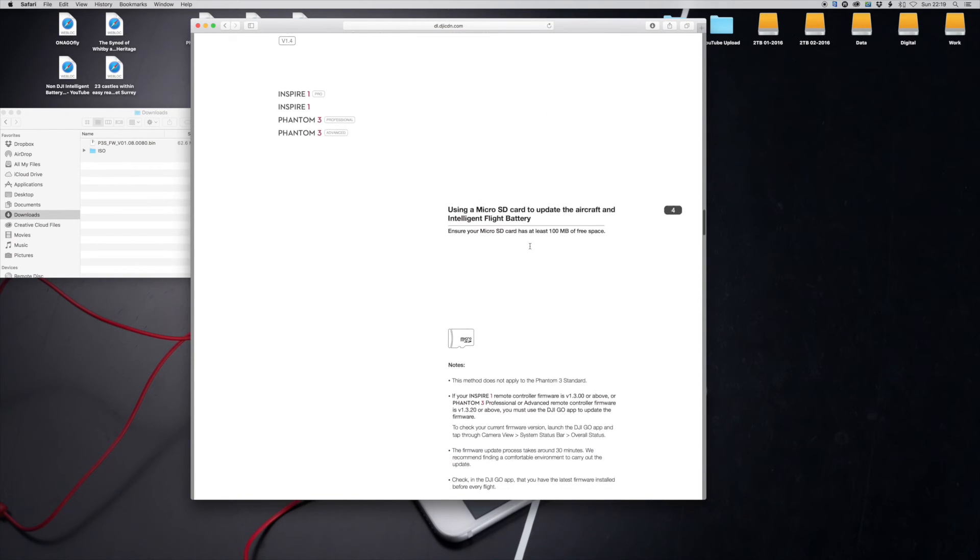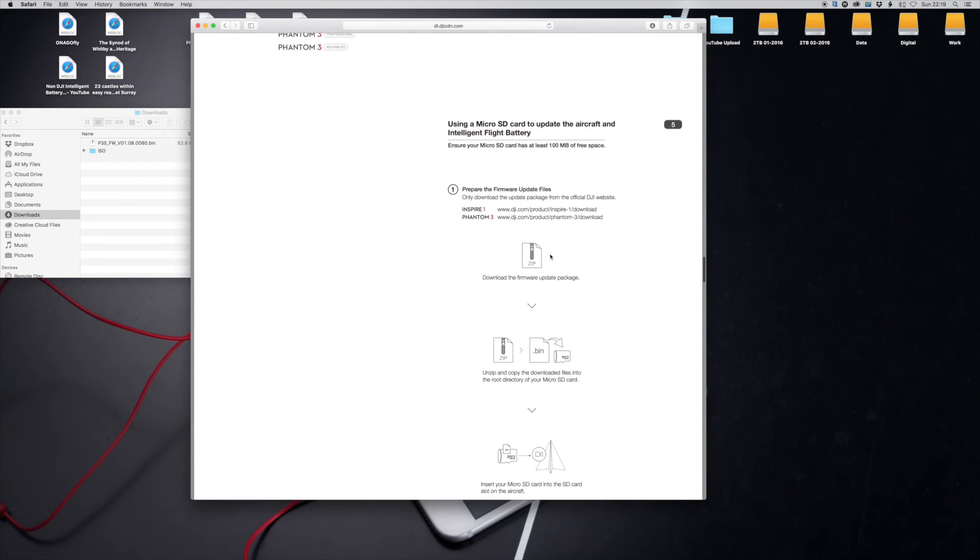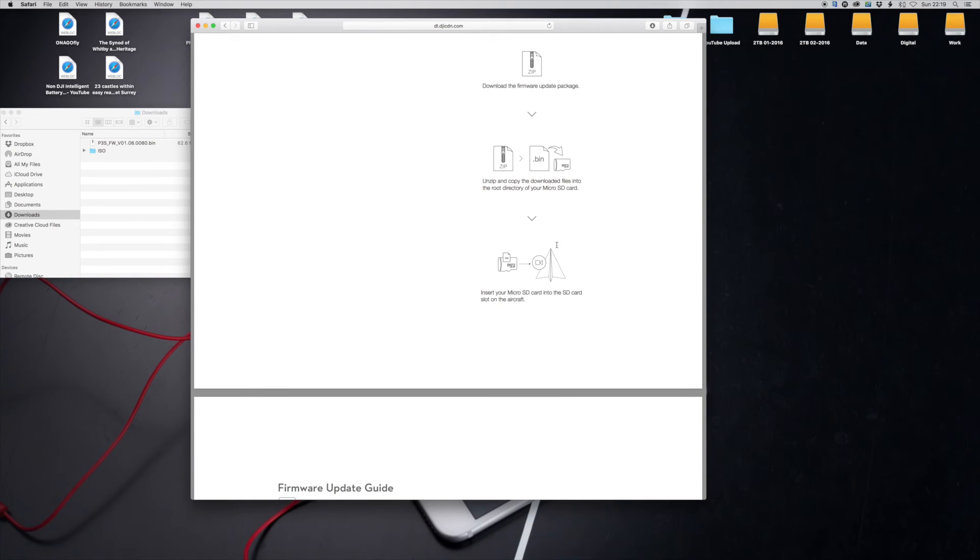The manual way of updating your remote controller is to copy the bin file onto an SD card, plug that into the back of your remote controller, and do the same thing — turn it on with the Phantom or Inspire switched off, go into firmware update, and it completes. If there's no RC update included in the bin file, it will not do anything — it'll just power on and ignore it. If you read the release notes, it'll tell you if there's an update for the controller or not.